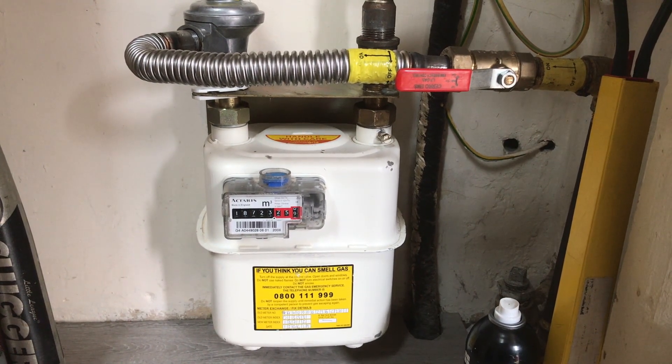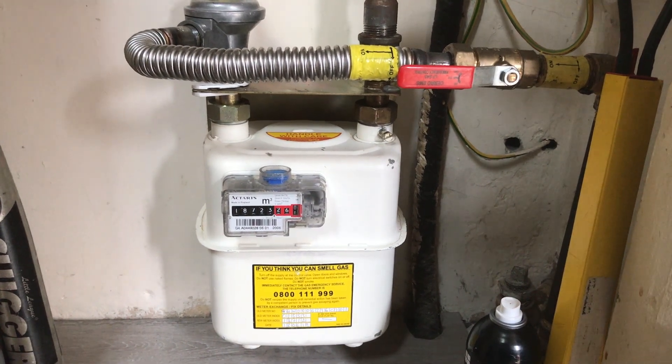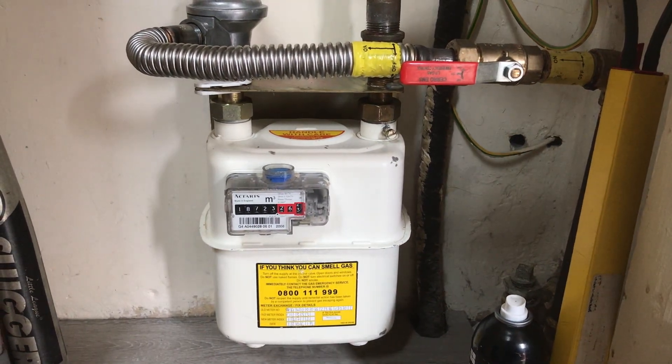Turn your appliance to be tested to the maximum output, one appliance to be tested at a time. The three digits to the right of the dot is usually all you need.